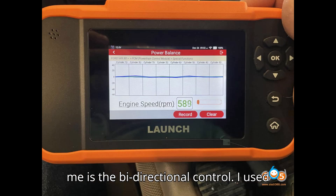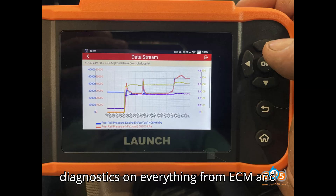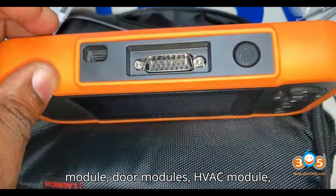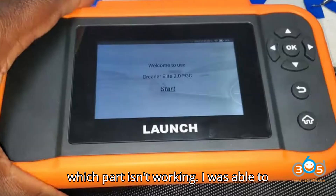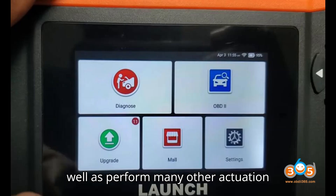The next thing that impressed me is the bidirectional control. I used this on my 2023 Chevy Duramax — it gives diagnostics on everything from ECM and TCM all the way to tailgate latch module, door modules, HVAC module, all of it. The best part is you can access and control those modules from the code reader to specifically find out which part is not working. I was able to perform a forced DPF regeneration, see injector balance rates, TPMS relearn, as well as perform many other actuation tests.